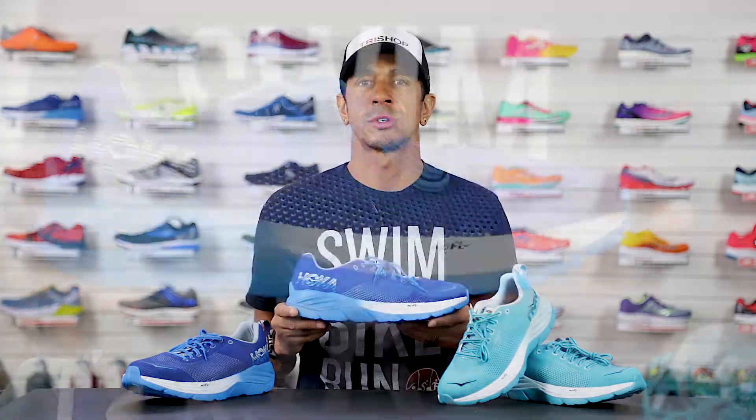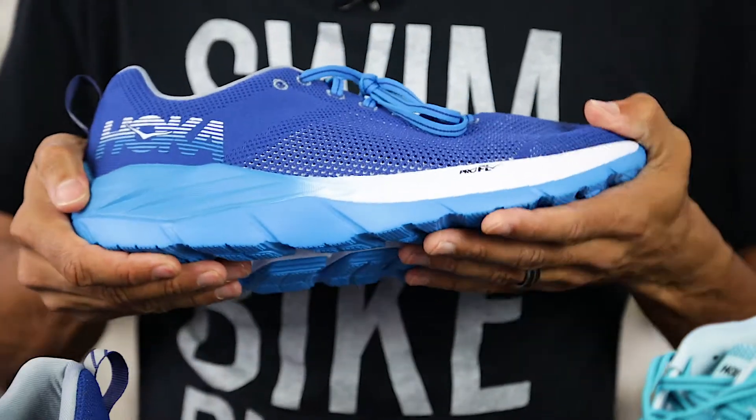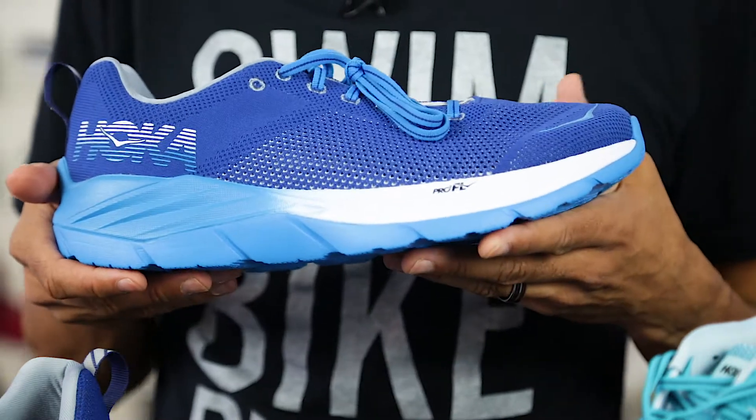For those unfamiliar with the brand, Hoka introduced Maximal Cushion Running Shoes that use an oversized midsole that provides unparalleled shock absorption and comfort. This unique design makes for a different type of running shoe that just begs to be tried and tested.